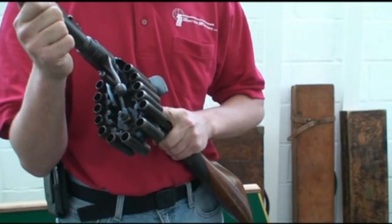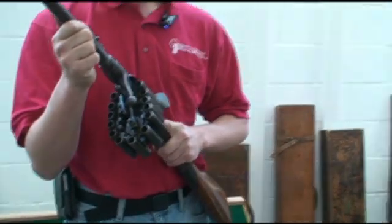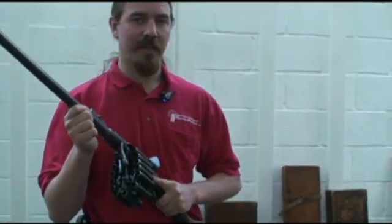Pretty cool. Thanks for watching — check out ForgottenWeapons.com for more rare and interesting firearms.